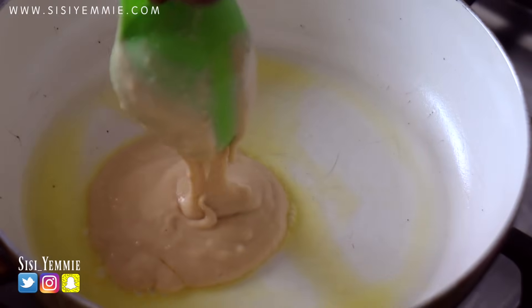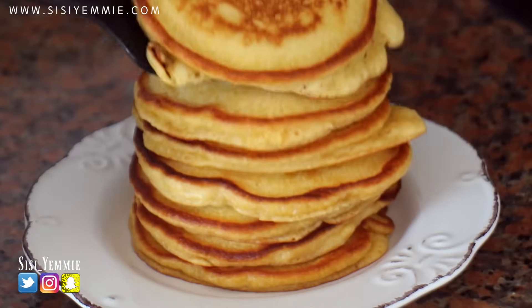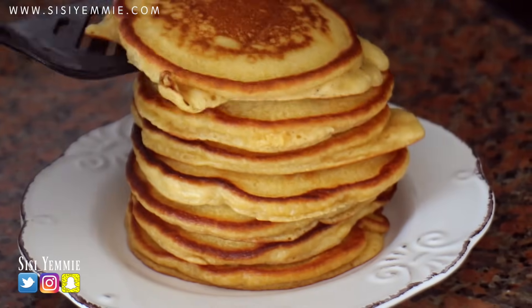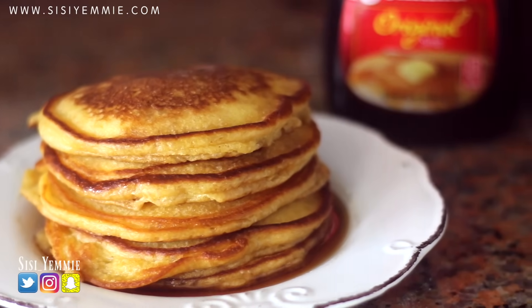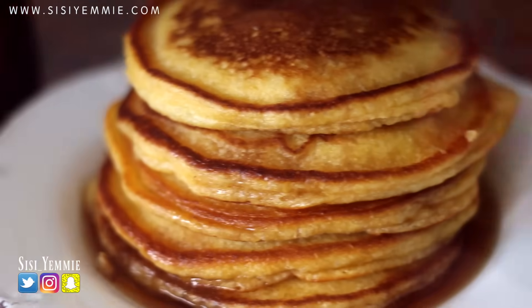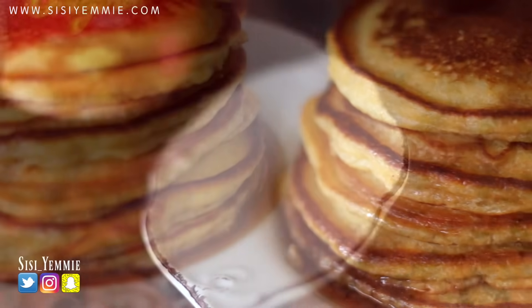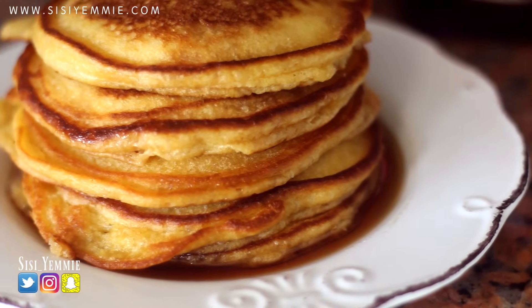I'm just going to do another batch because I'm making a lot for my family today. This is what it looks like made — look at the heap of pancakes! It was so good, everybody had a nice time, and we had it with some syrup. If you like this recipe don't forget to click the like button and subscribe. I'll see you guys in my next video. Bye!